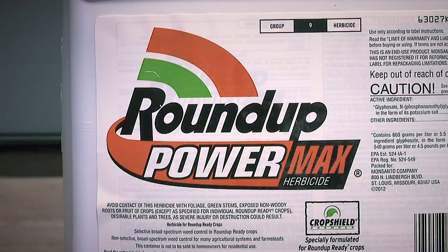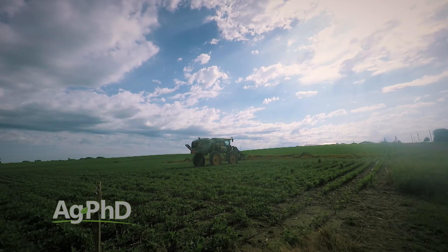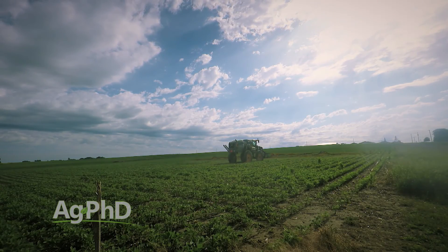With Roundup, 10 gallons of water and great big droplets to avoid drift works just fine because you only need a few drops of Roundup. I'm going to disagree with you there — we still want small droplet size for the best control even with Roundup. But the whole point here is a lot of these alternative products are contact killers.